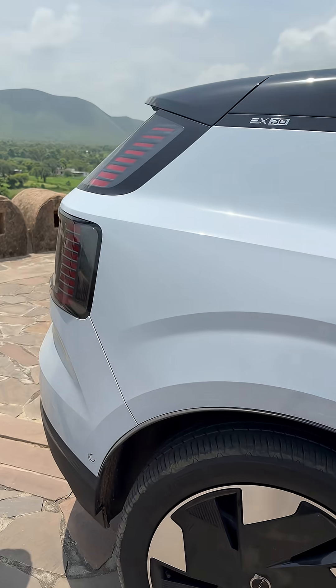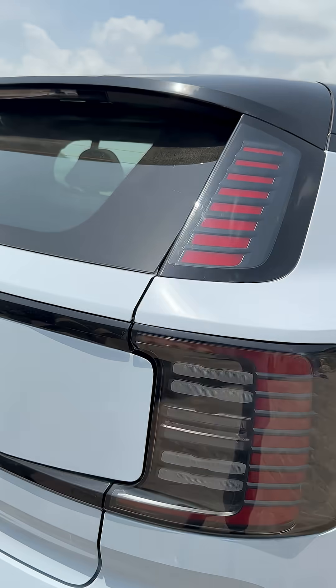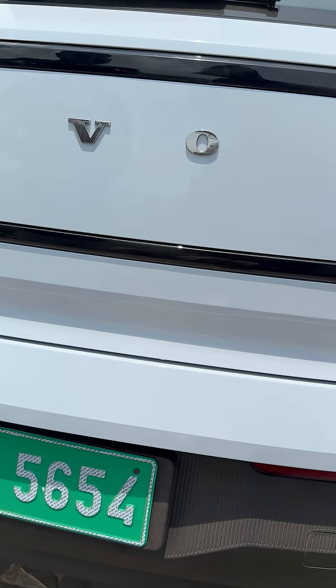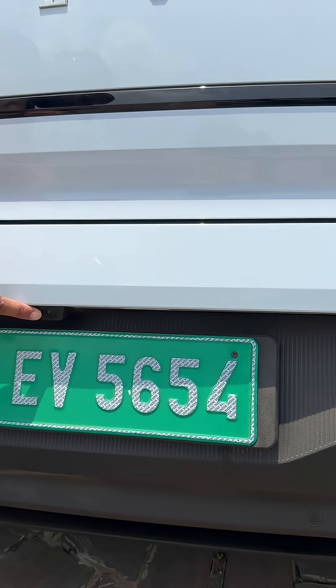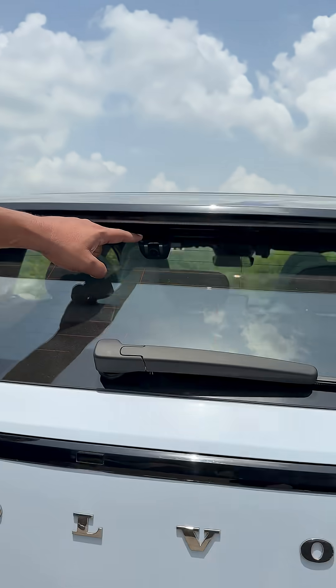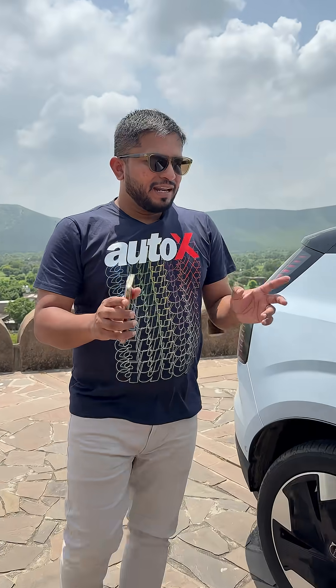Then if you come around the back, you have a side radar again, which is common on both sides. And then you have six ultrasonic parking sensors. You have this camera right here, which is for parking. We also have this rear dash cam, which is again an optional extra.